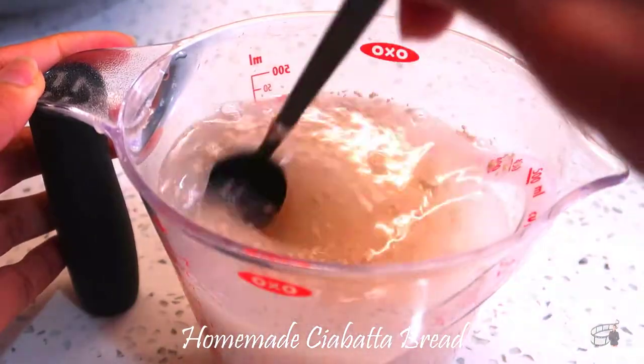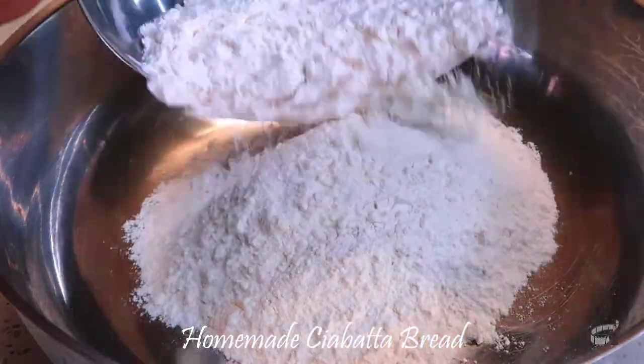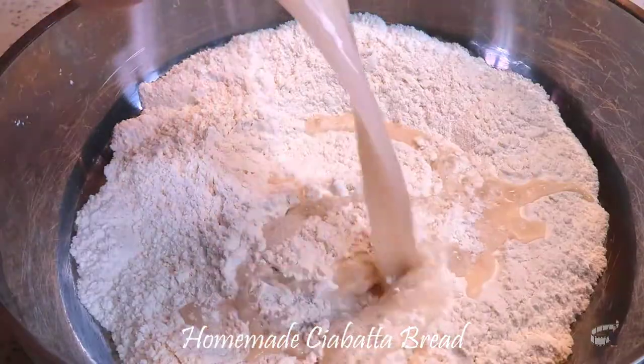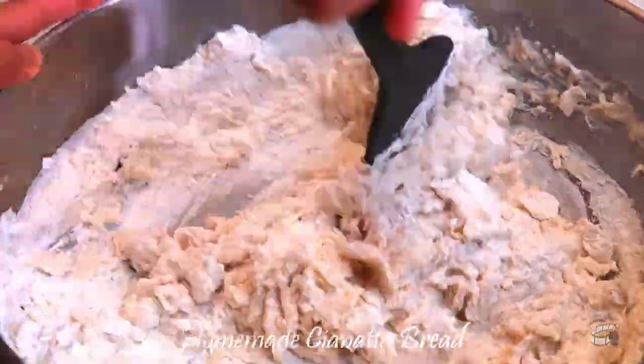Stir and set aside for 5 to 10 minutes until the mixture is foaming and the yeast is activated. In a large bowl, add the bread flour and salt. Whisk and then add the yeast mixture. Use a hard spoon to mix the dry and wet ingredients. Feel free to use your hands to ensure the flour is well incorporated with the yeast mixture.